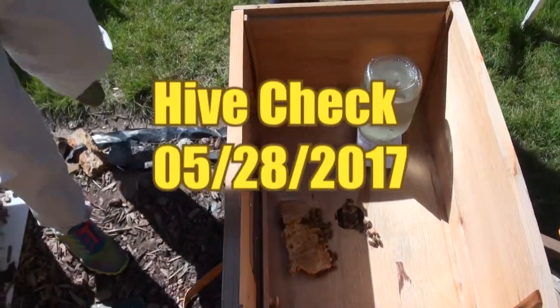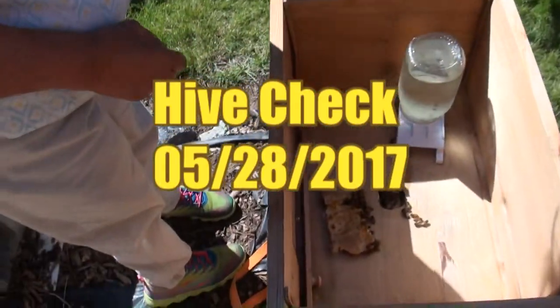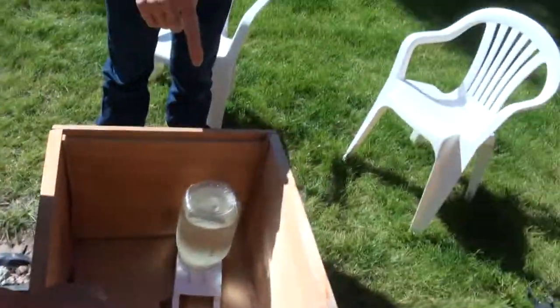Somebody's laid an egg. Now why did you remove that one? Well, because that's full of the sugar water. And this one is full of what? This is just water.